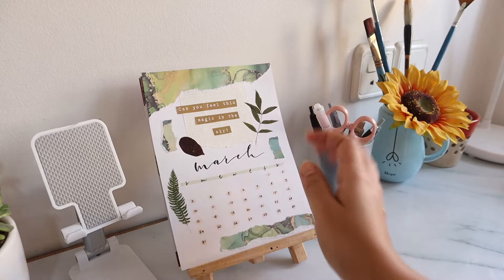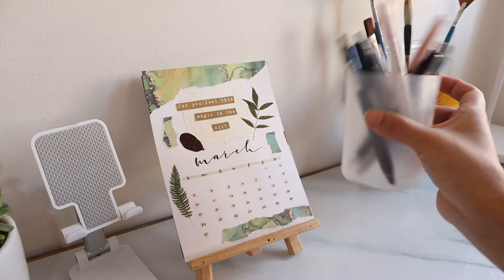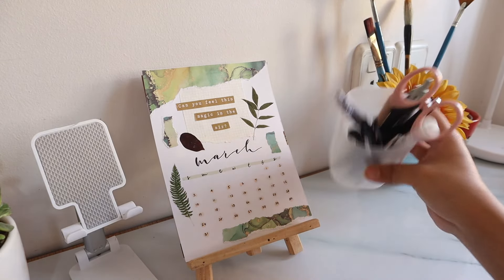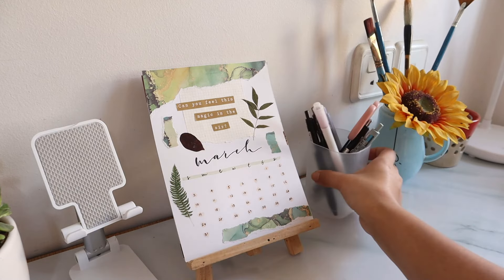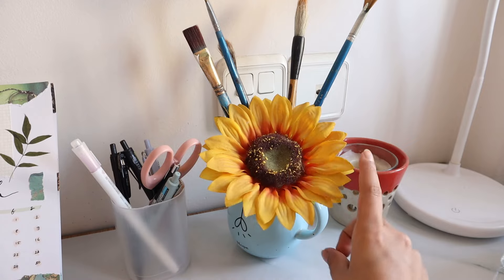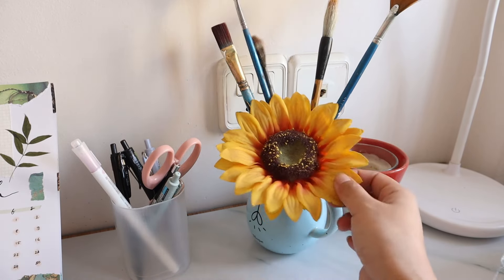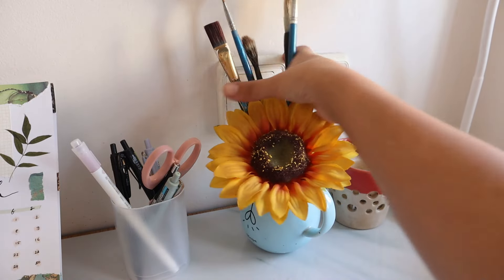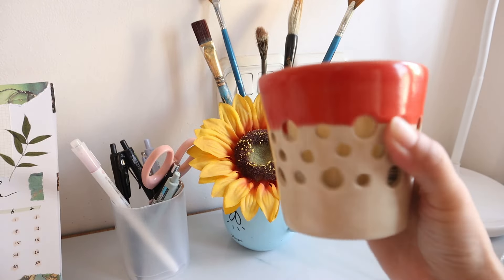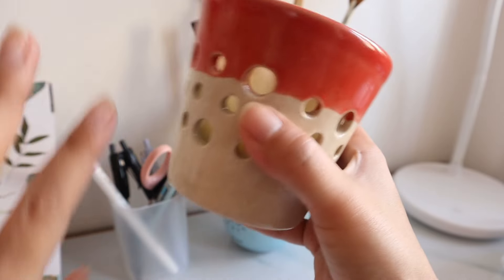Next I have a little pencil holder, also from Stationery Pal. It's not completely transparent which I really like, and it just has all of my most used pens and stationery. I've had the sunflower on my desk since I started my Instagram page and I love it — I'm taking it to the new setup as well. The rest are just paintbrushes. This candle holder has a really pretty design — when you light the candle, the light escapes from all of these little holes and it looks so good.